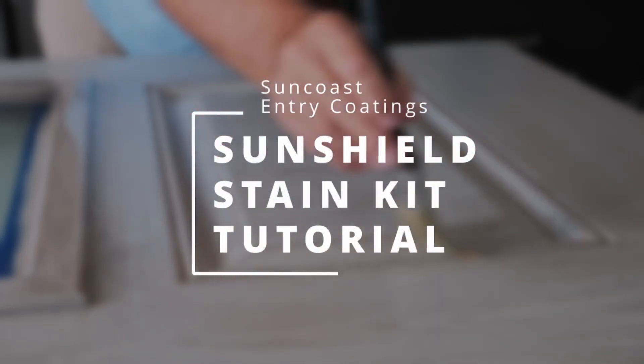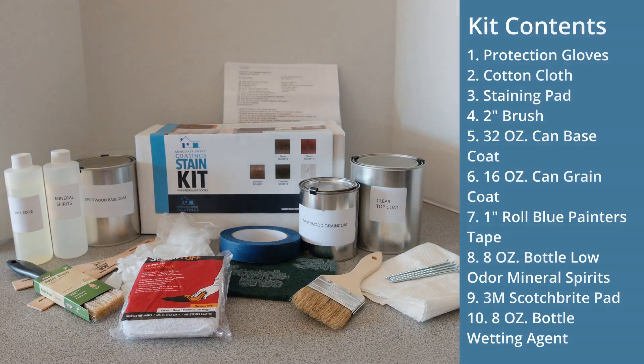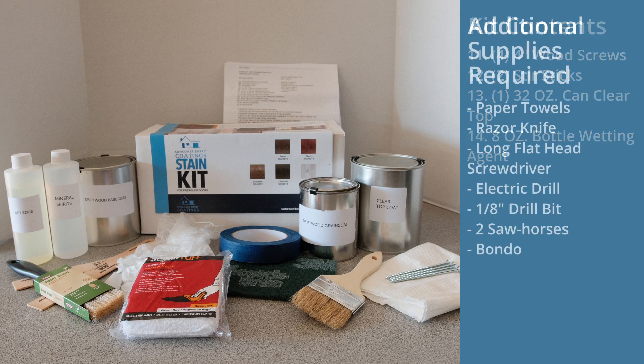Welcome to the SunShield stain kit tutorial. Along with the contents included in your kit, we recommend the use of these additional supplies.